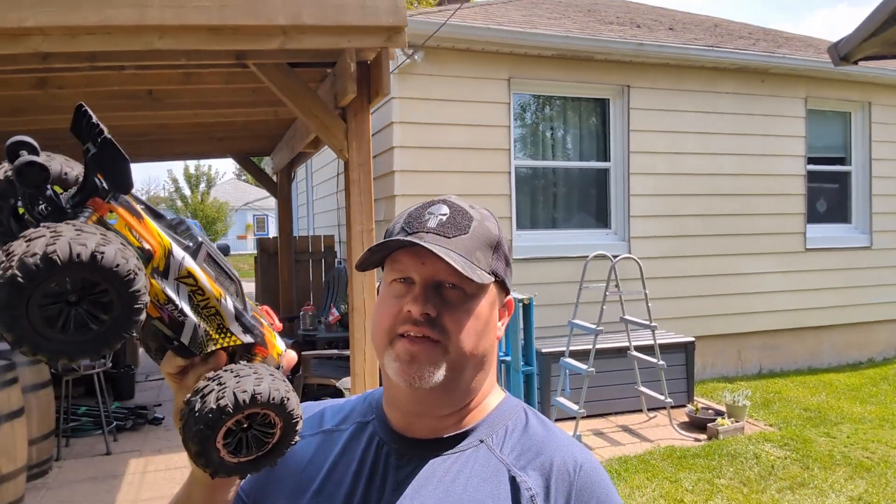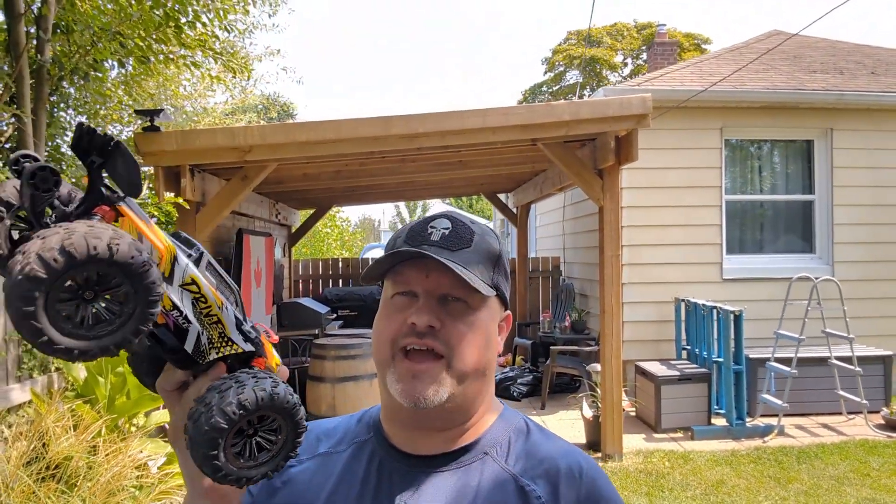I took this to a parking lot, put it on 3S, and it was off the charts. Ridiculous — this thing is a rocket. I've been into RC for over 20 years and this thing did the most spectacular accident I've ever had. And look, it still works. Popped it right back together. Incredible.